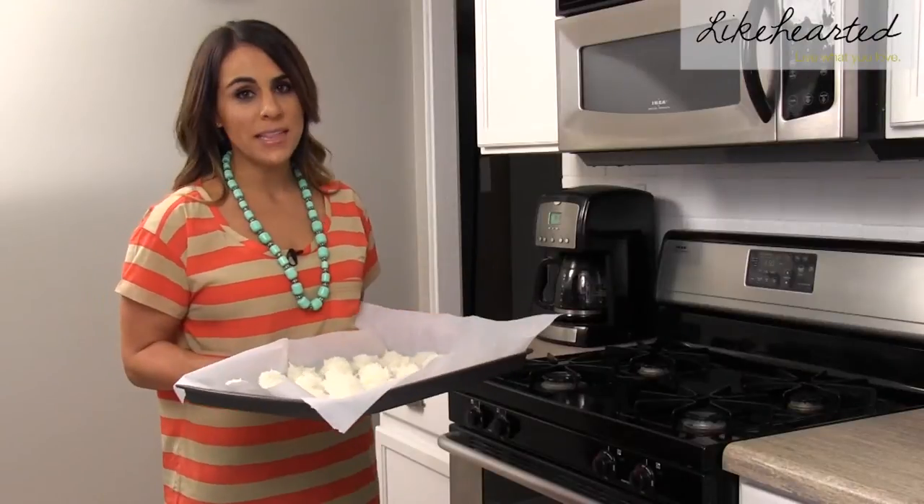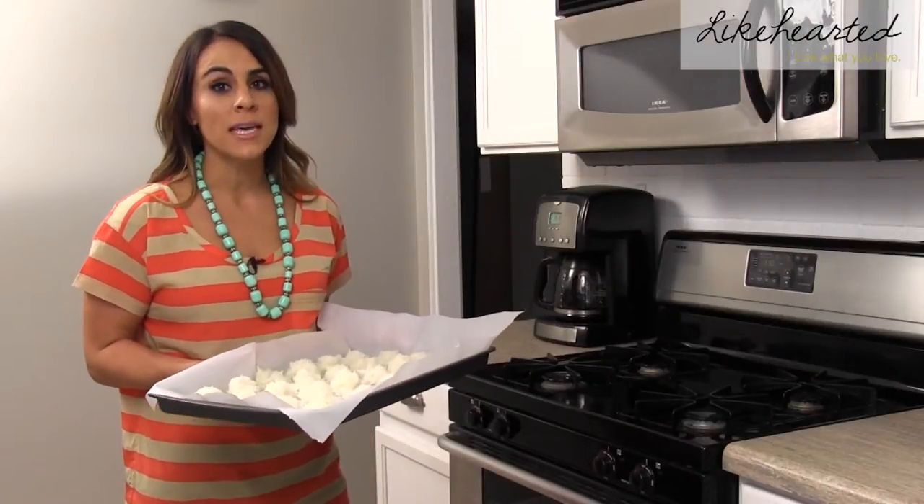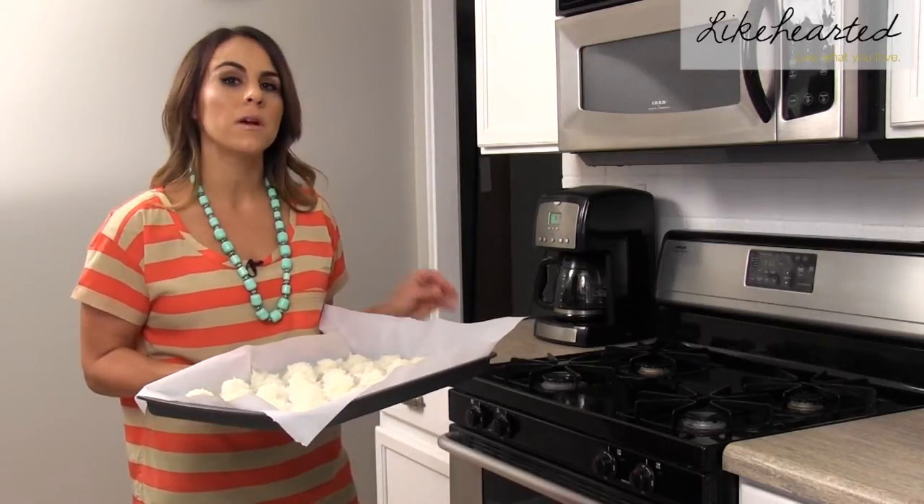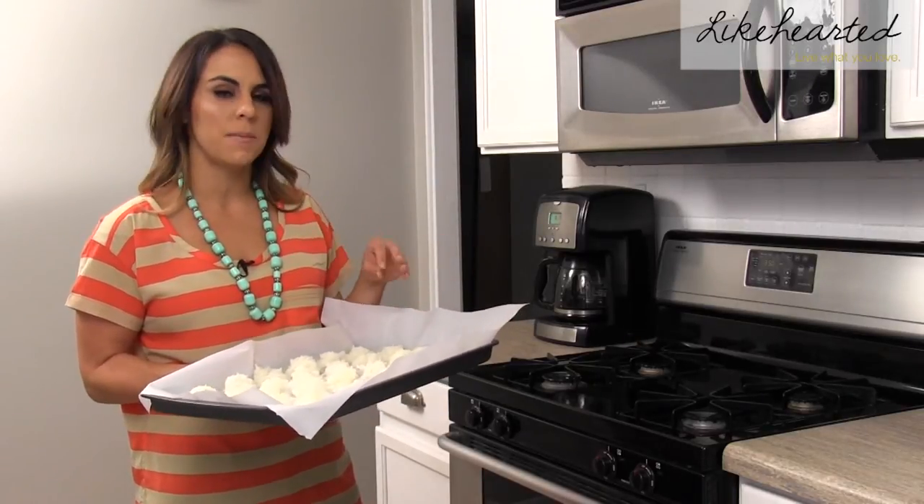I've already preheated the oven to 350 degrees. I'm going to pop these in the oven to bake for about 25 minutes until the bottoms are light golden brown and then the tops are the same.